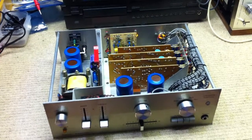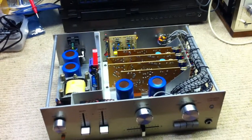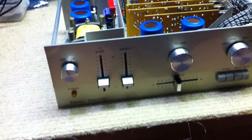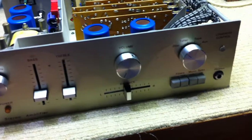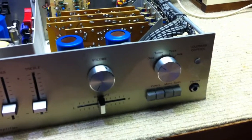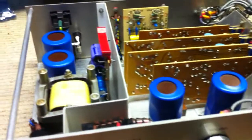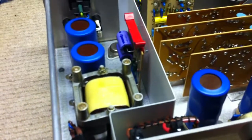Here is a little stereo integrated amplifier, I believe from the 70s — quite an unusual thing, but has quite a lot of appeal to it, although unfortunately I think it's been got at. That's the problem.